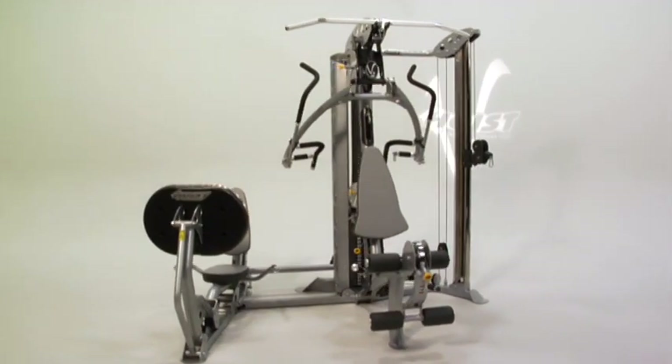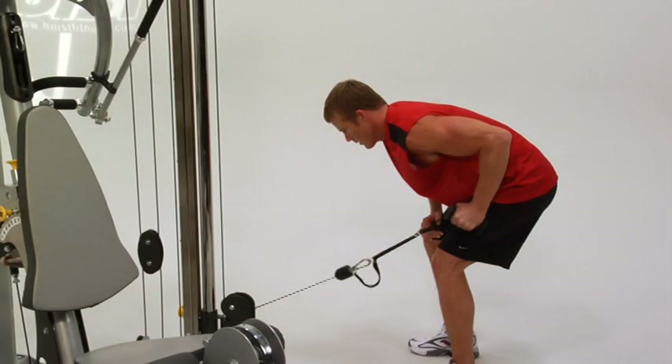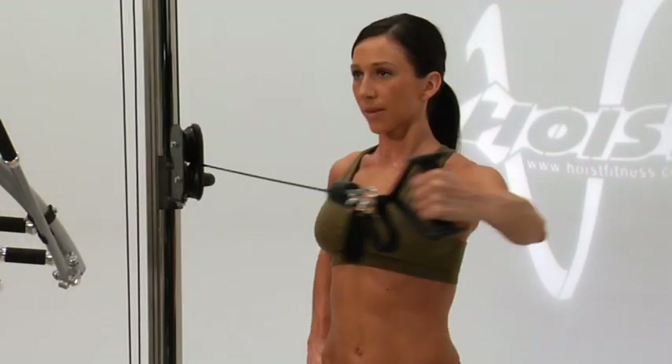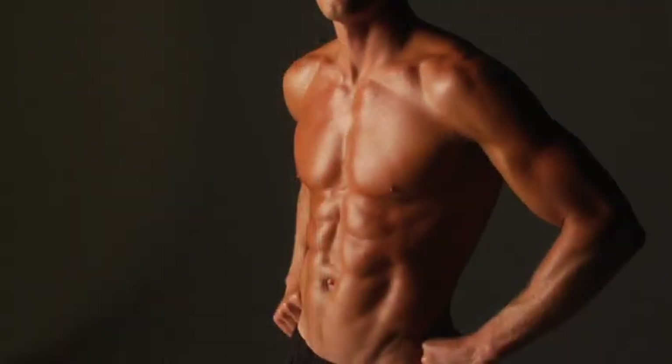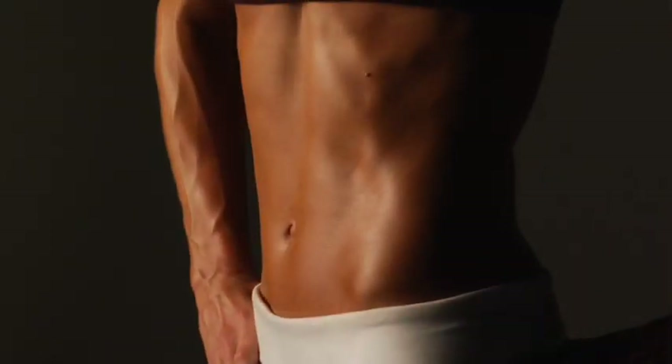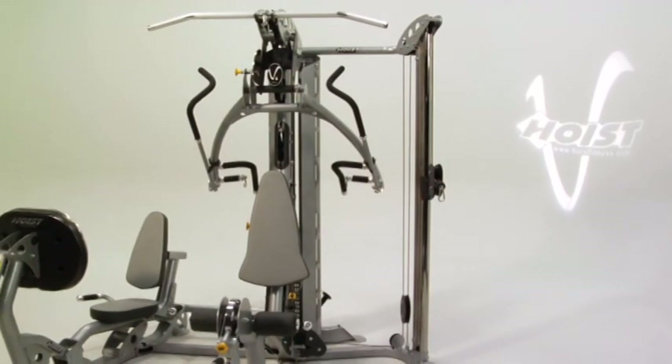We thank you for your purchase of Hoist equipment. If you stick to your routines and perform them correctly, we know you'll get the results you're after — whether it's to remain injury-free during sports and daily life, or to get the beach body you've always wanted. Whatever your goal, Hoist can help you get there.